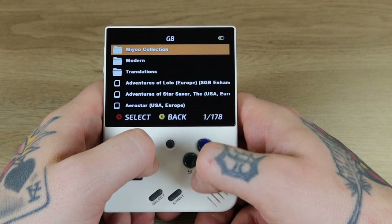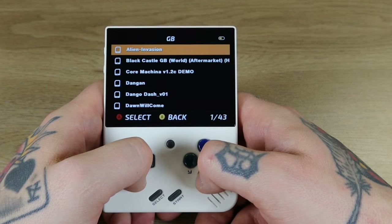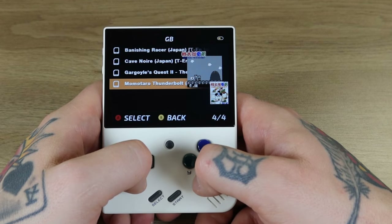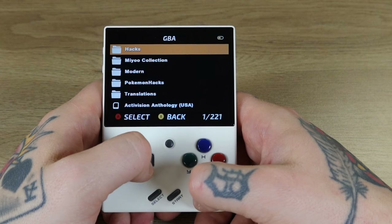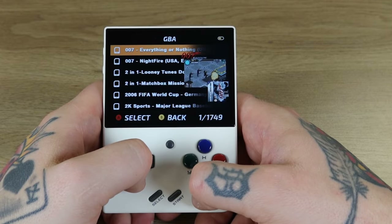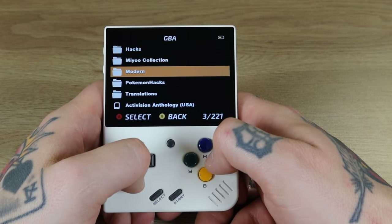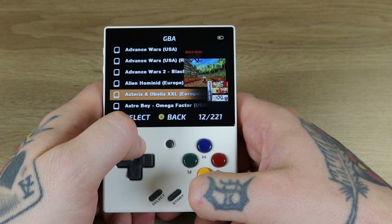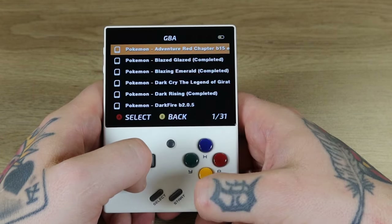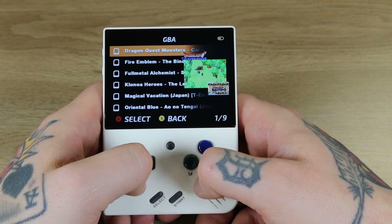Original Game Boy has 178 titles with sub-collections: the Mayu collection with 322, Modern with 43, and translations with four. Game Boy Advance also has subcategories — 221 by default, 13 hacks, the Mayu collection with a massive 1,749 titles, Pokemon hacks with 31, and nine translations.